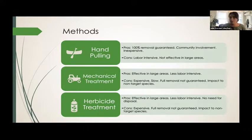Same for herbicide treatment — effective in large areas and less labor intensive. What's good about this one is when we treat an area with herbicide, we don't have to collect and dispose of the plant matter, which is a relief on labor intensity on our end. Again, it's expensive, full removal is not guaranteed, and it has a significant impact on non-target species — usually everything in the area where it's applied is affected.